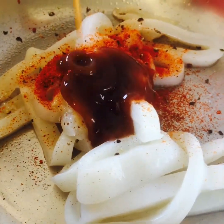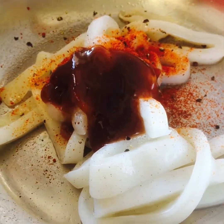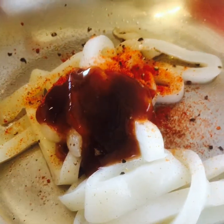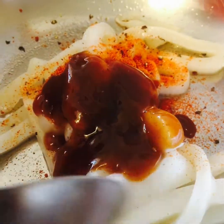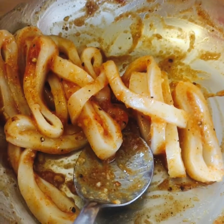Now we're gonna add some tamarind paste. You can buy it in any supermarkets in the UK. We need two tablespoons of tamarind paste. We mix them all together.